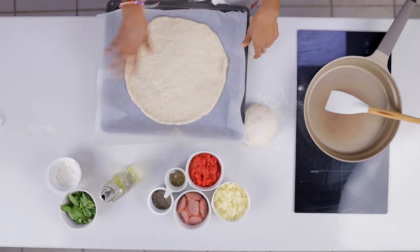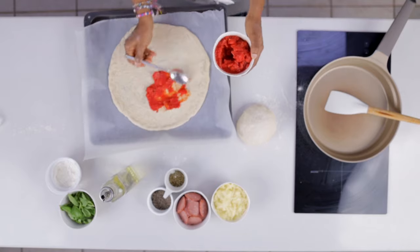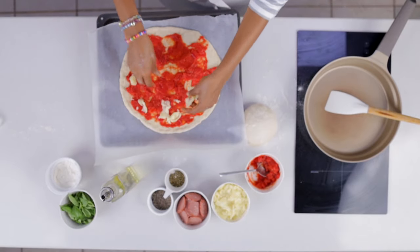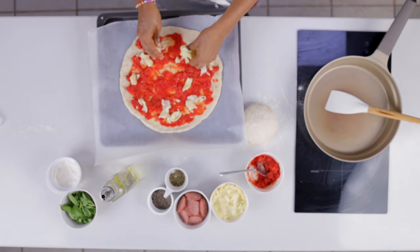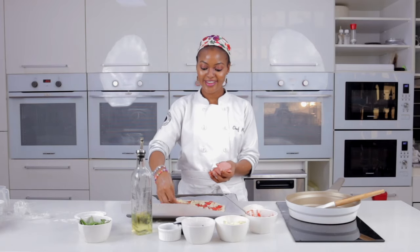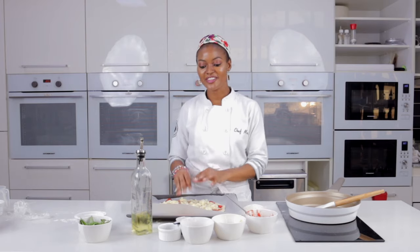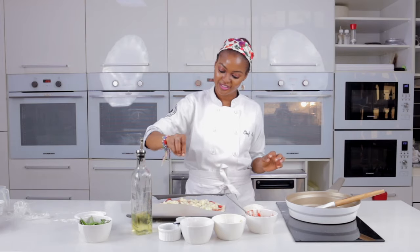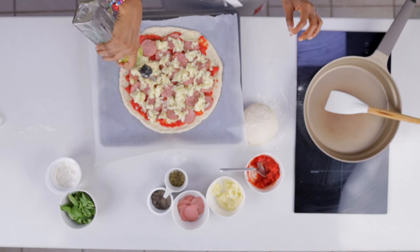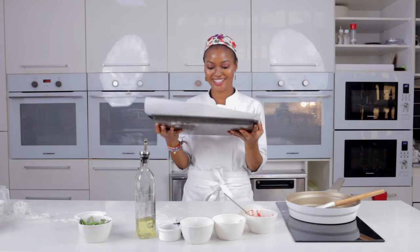Don't worry if you don't get a perfectly round pizza shape — it's fine! Add the tomato sauce and spread it around; be generous with it. Arrange the pepperoni, add more cheese, a little bit of oregano, some black pepper, and a drizzle of olive oil. Look at it — so cute!